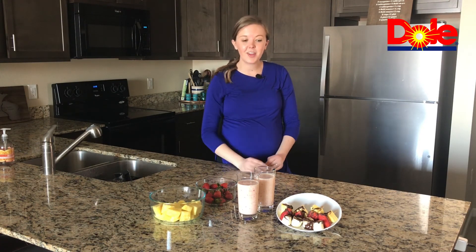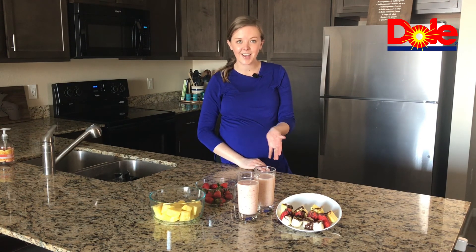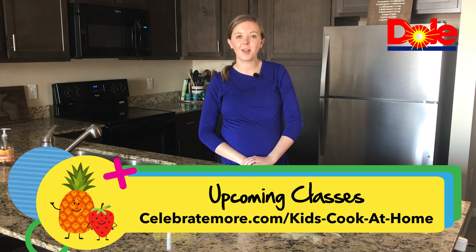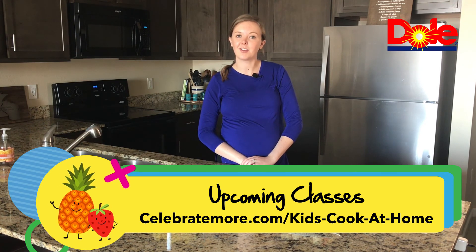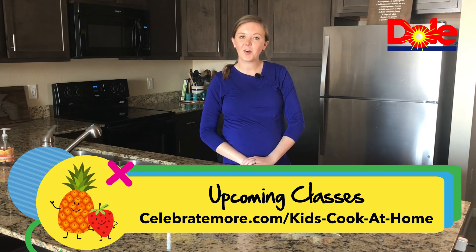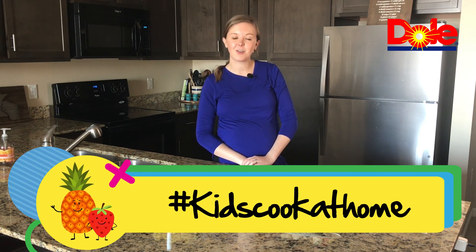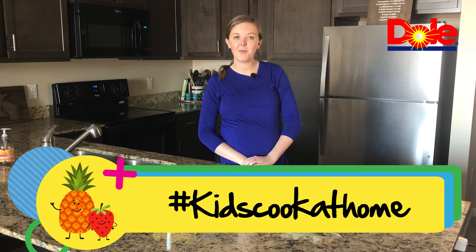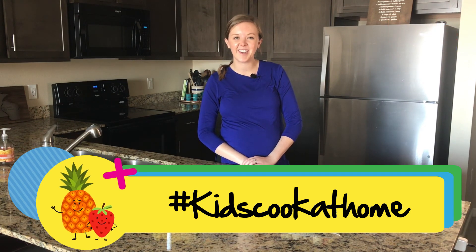That is a wrap for today. We have our sunrise smoothies and our banana split on a stick. We hope you enjoyed today's recipes as much as we did. If you're looking for upcoming classes, head to celebratemore.com/kidscookathome. Don't forget to share your photos with us on social media — tag us on Facebook or Instagram and use hashtag Kids Cook at Home. We'll see you guys next time!